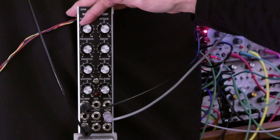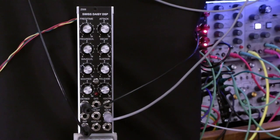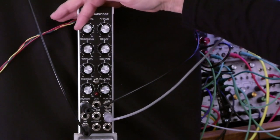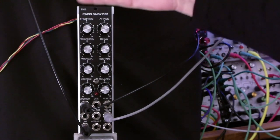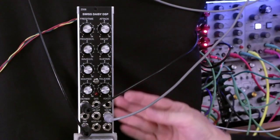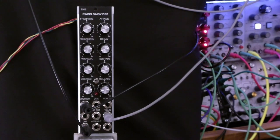We're also modulating the size parameter with a low-frequency triangle wave. You can hear it better when we get to a larger size. Swiss Daisy DSP is available in the 5U MoogUnit.com format as well as Eurorack format. If you like this video, please click like. If you'd like to hear more content like this, please subscribe. Thanks for watching.